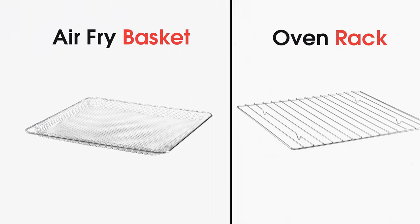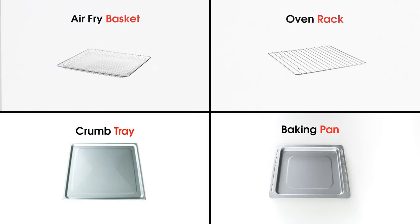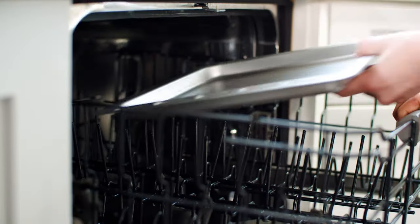An air fryer basket, oven rack, baking pan, and crumb tray are all included, and all are dishwasher safe for easy cleanup.